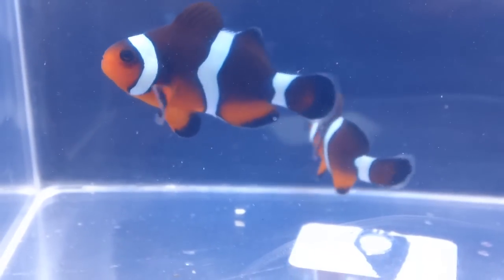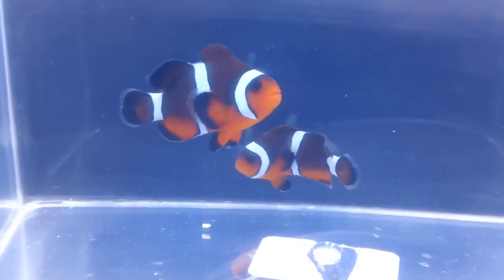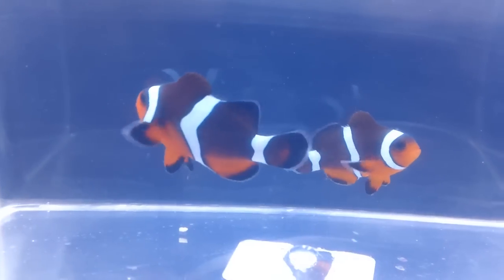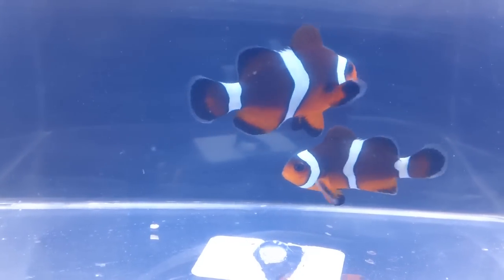This is the only commercially bred cross like this. There's no other company selling a cross between a maroon clown and an orange ocellaris. These fish were bred by ORA and are one of our new designer clownfish here at Aquarium Outfitters.